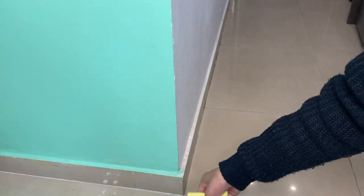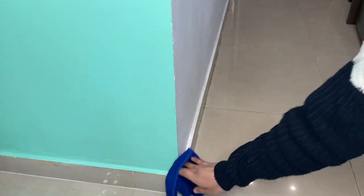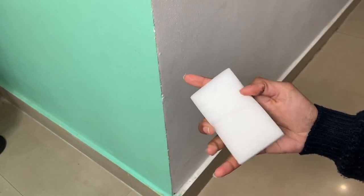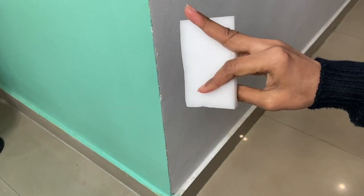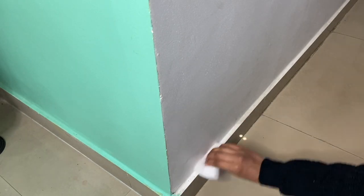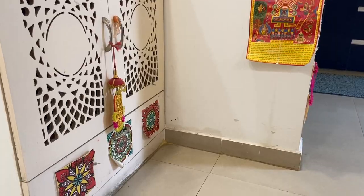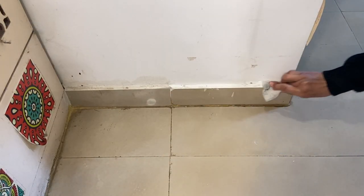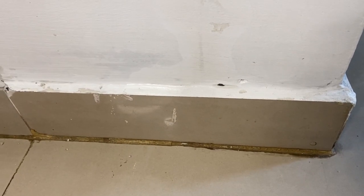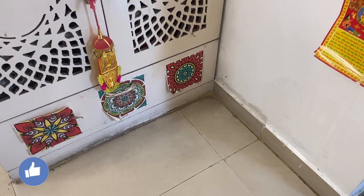If you only use a dry cloth to clean the baseboards, it will only remove the dust. The wet cloth will make that area more dirty than ever. But if you use a magic eraser, it will do the job of removing the dust layer, cleaning it, and also making it white and bright like when it was first painted. Use a dampened magic eraser and scrub it on the baseboards and see the magic for yourself. You can clearly see the difference — keeping them clean can make your whole room look beautiful.